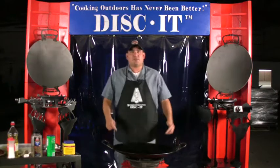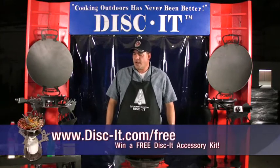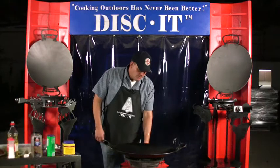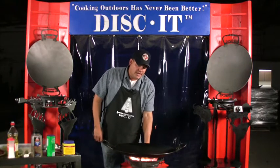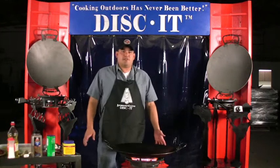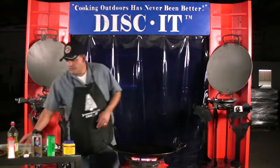Today we're going to cook something special with some ground beef, some onions and some red and green bell peppers. We're going to go ahead and start our Disket by pushing in the knob, rotating to the left for ignition. Now because ground beef itself generally tends to have quite a bit of oil in it, we don't have to add anything to this mixture here.